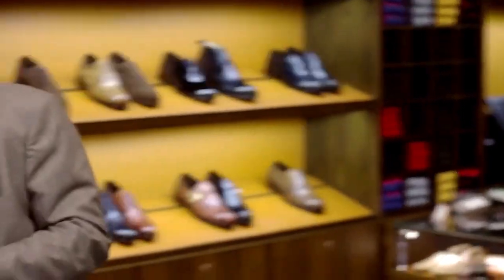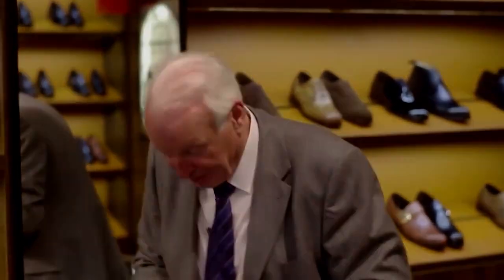They're totally stripped down and they go back on their original lasts. It takes about three weeks to do, and you will be totally amazed at the transformation. For a third of the price of a replacement pair of shoes, you have a new pair. I'm always extremely proud when I bring out a pair of repairs, because the customer will say — are they my shoes? And you can say, yes, they are. It's a wonderful feeling.